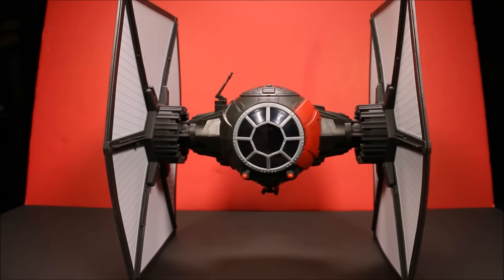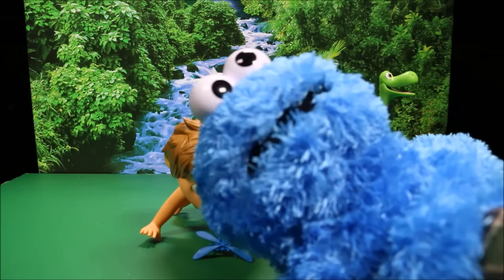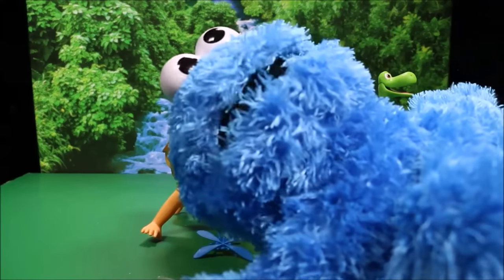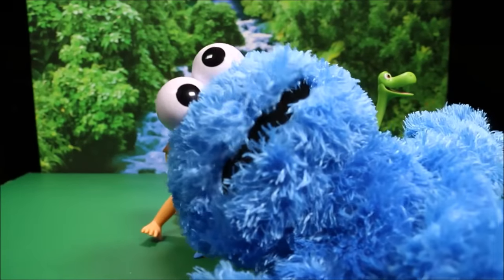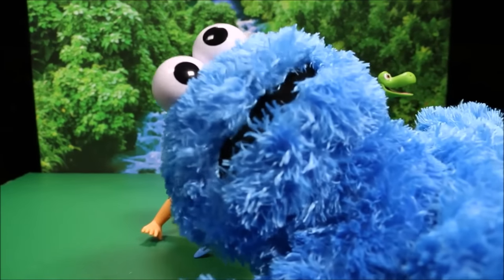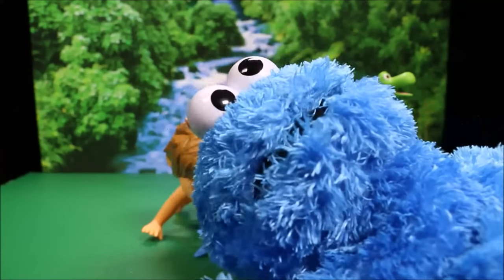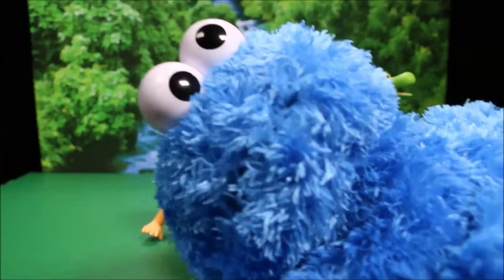Let me know in the comments down below if you like this TIE Fighter more or my Lego TIE Fighter. I think the Lego one looks cooler and has more detail, but this one's better if you want to actually use it for playing and mock fighting actions. Well guys, if you enjoyed this show, make sure you subscribe to my channel, click like and leave me comments. Let me know which one of the Good Dinosaurs characters is your favorite. Lots more fun videos — Jurassic World and Peppa Pig and Minions and Star Wars.